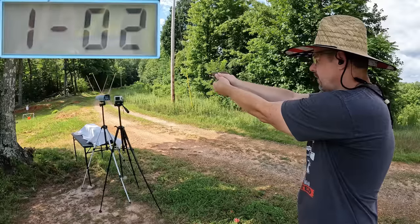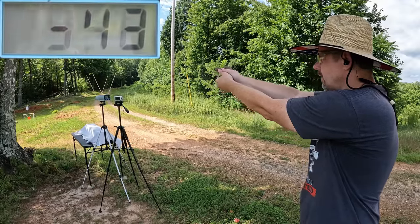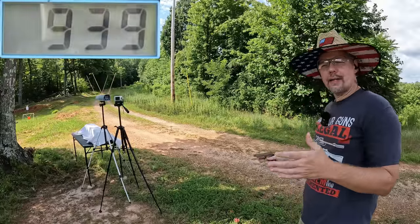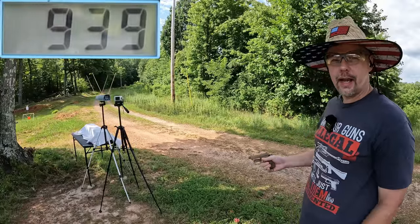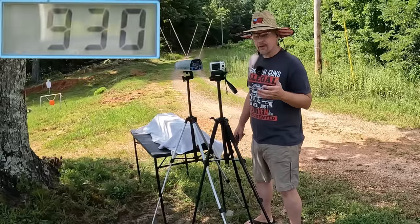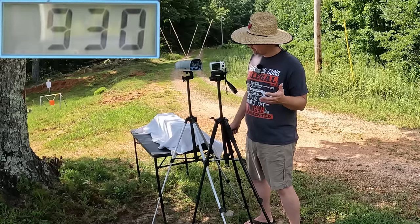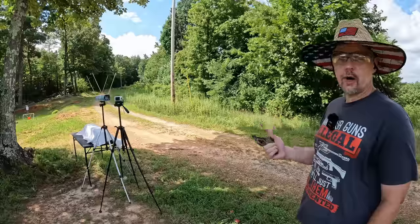905... 948... and 939. So we're right there on those second two shots — that last one was a little low. The three-round average from the standard pressure was 930 feet per second. Honestly that's a little faster than I thought it was going to be moving, so I'm pretty surprised at that.